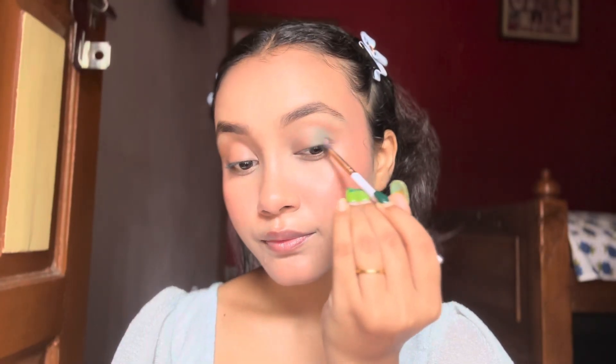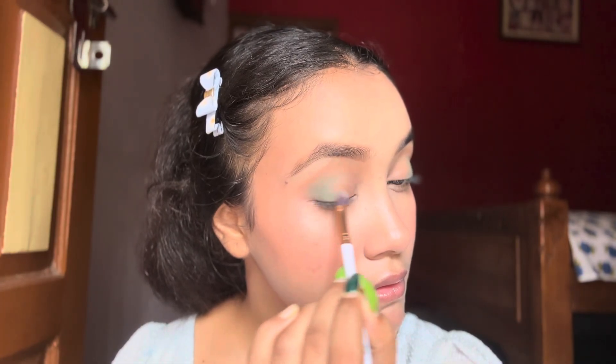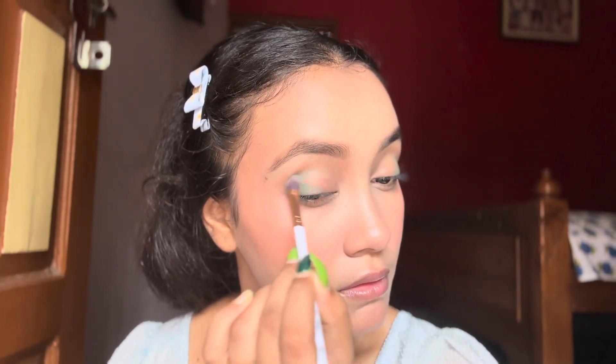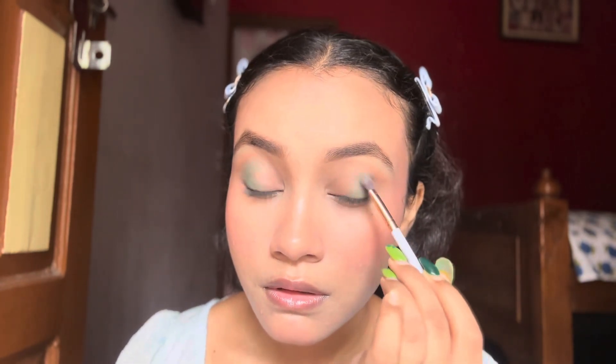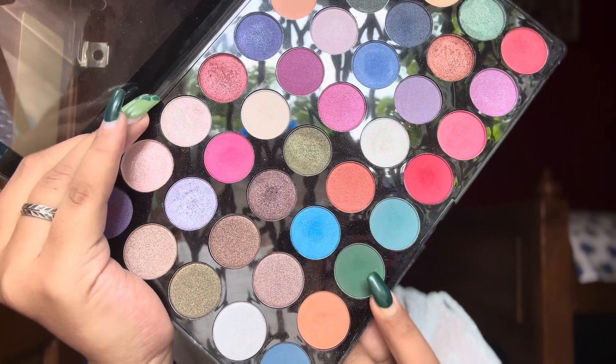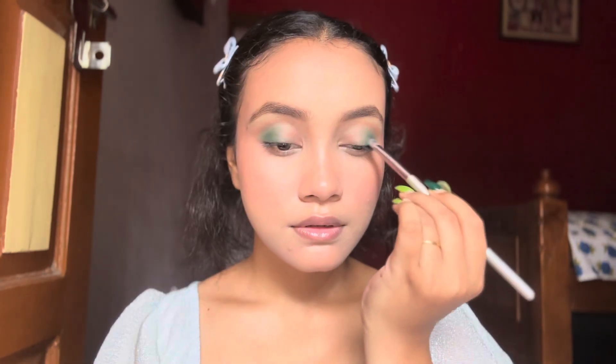I'm going to do some dramatic green eyes, so I'm applying a transition shade on my entire eyelid. After that I'm placing a green shade in my outer corner and blending it, and then I'm taking a deeper green shade to enhance the look.